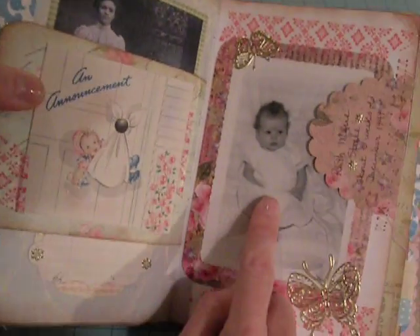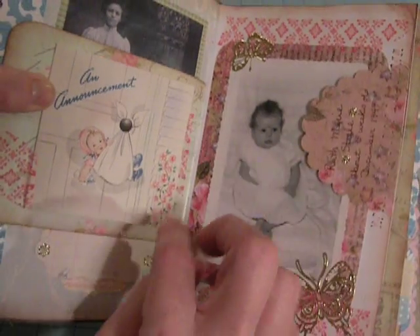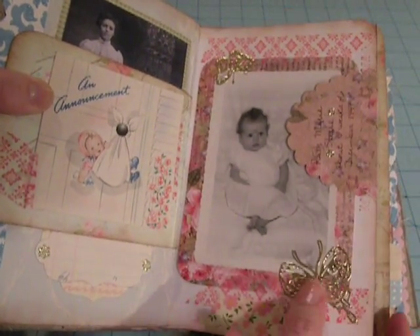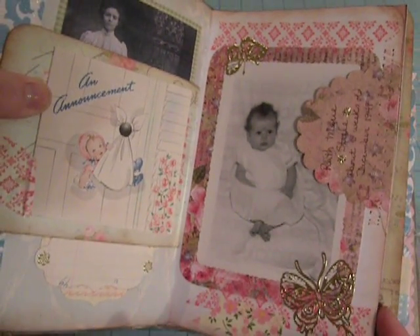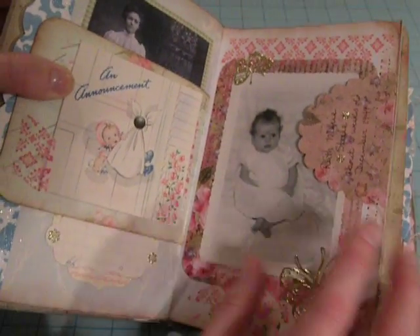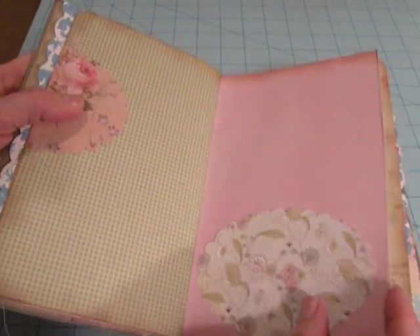Here's another birth announcement, and this is the actual picture of Ruth from the announcement. All these really pretty gold stickers are Dazzle stickers from Hot Off the Press. I like them because they're nice and flat — instead of using brads anywhere, I tried to keep this as flat as possible.